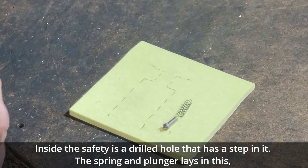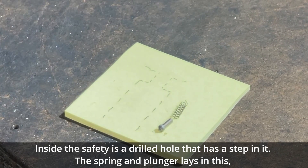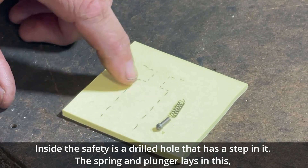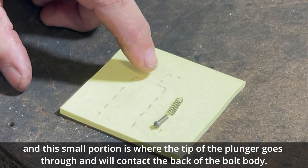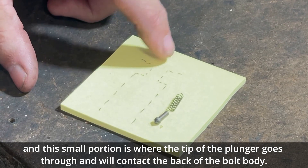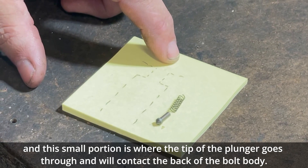Inside the safety is a drilled hole that has a step in it. The spring and plunger lay in this, and the small portion is where the tip of the plunger goes through and will contact the back of the bolt body.